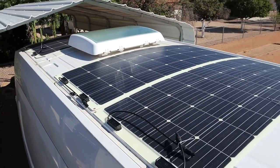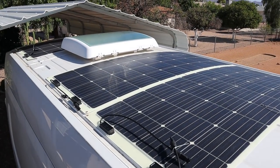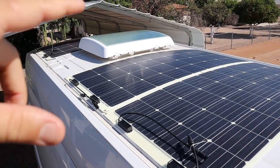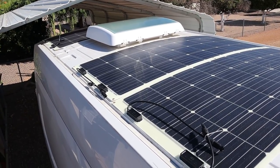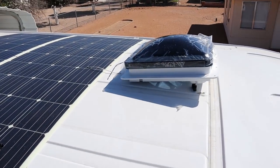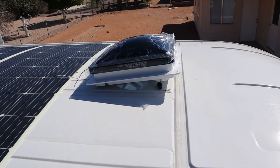Just to give you guys a sneak peek of what the top of the van is going to look like and what we're doing today: we've got three solar panels totaling 480 watts of solar. We've got a massive skylight sitting over the bed for cross ventilation and just tons of natural light. And we've got our fantastic fan up front for when he's cooking or after he takes a shower.